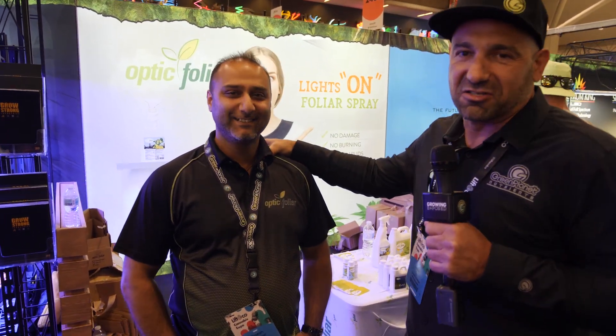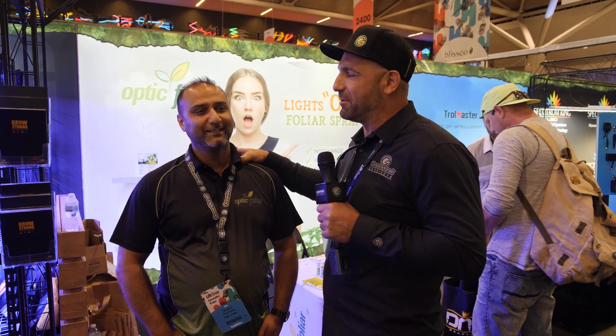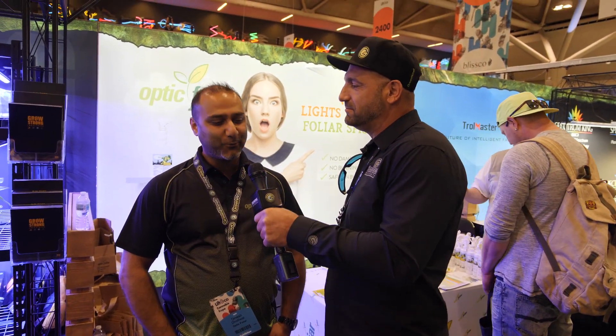We are here with a very dear friend of ours, Dinesh from Optic Foliar. He's been a veteran in the industry. How many years have you been in the industry so far? About 20, I'd say.